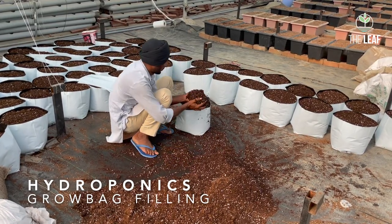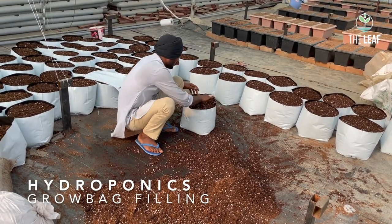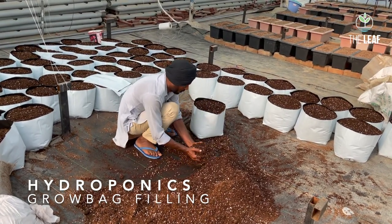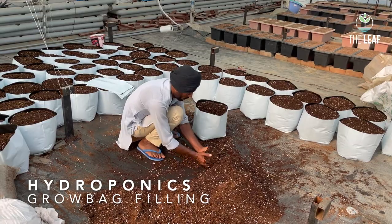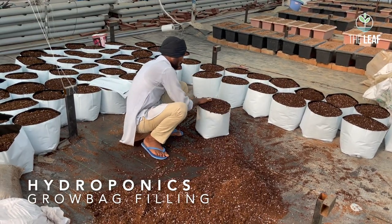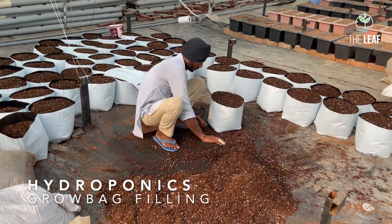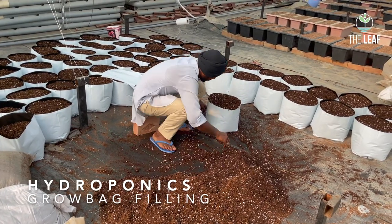Also, if the mixture is too hard, the roots will not be able to grow properly in it. So you have to fill the grow bag completely, ensure that it is straightened out properly, and filled right up to the top and level — because when you water, the coco peat and perlite mixture will settle down a little.